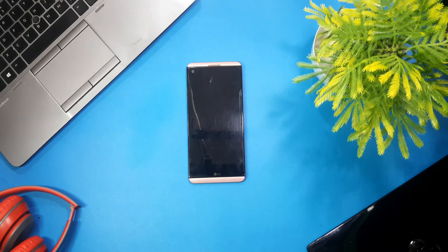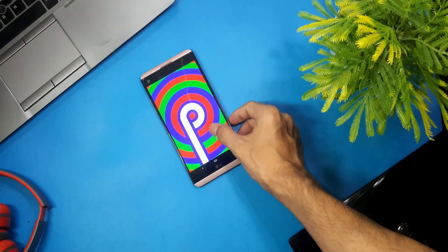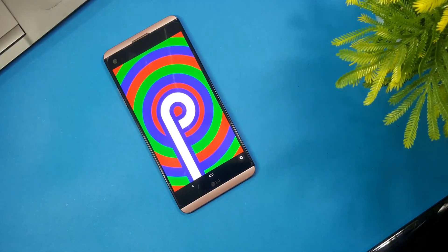Congrats! Your device should have been upgraded to the latest Android version. Last but not least, in my case no data was lost, but if you keep important data on your phone then make sure to back it up beforehand.